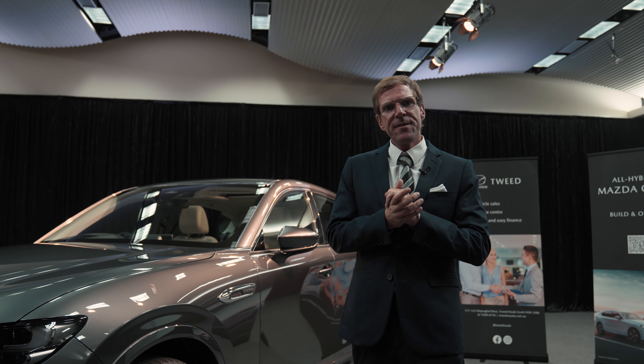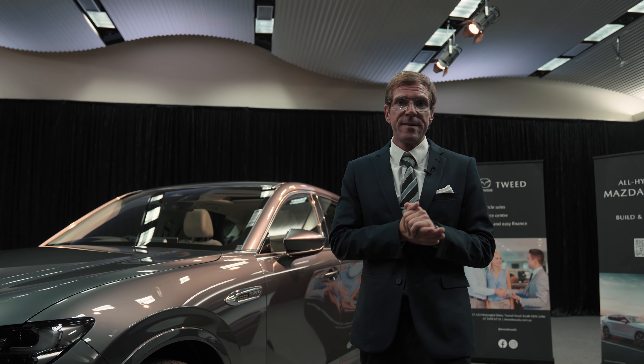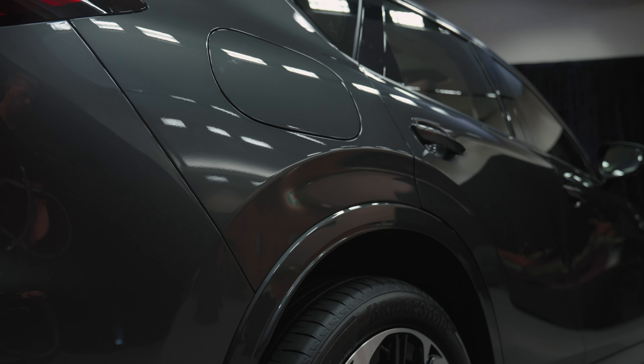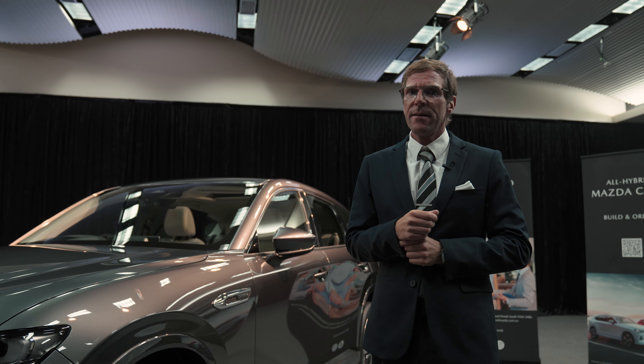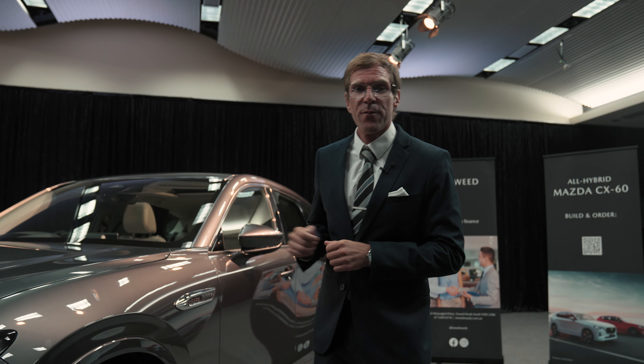Now, what Mazda has done here, they have used the Japanese method of the Kodo design, which takes away all the unnecessary design elements you don't really need in a vehicle. That means you still have your sleek, sporty, but elegant design. You can even call it timeless if you want to do so. But have a closer look for yourself.